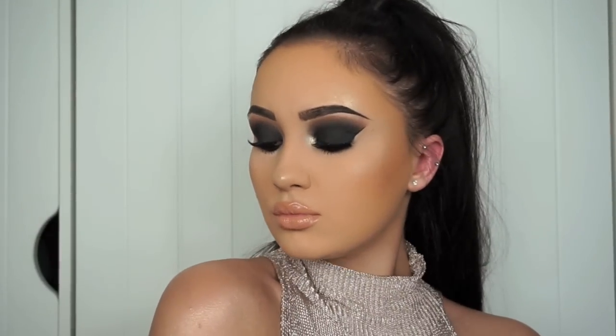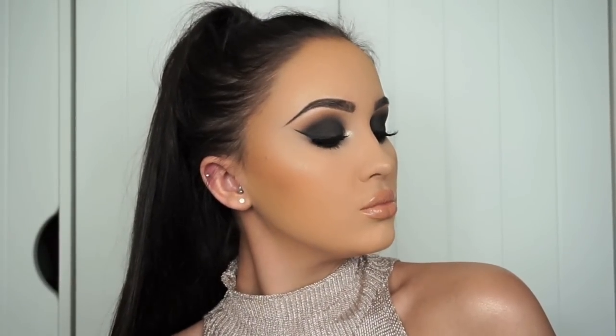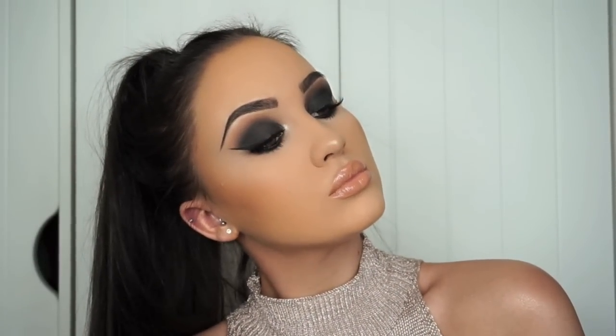Hey everyone, welcome back to my channel. Today I have got this black dramatic smoky eye makeup tutorial for you which is perfect for a night out. This is my go-to night out makeup look, so I hope you guys enjoy it.